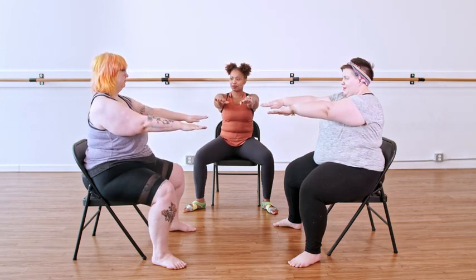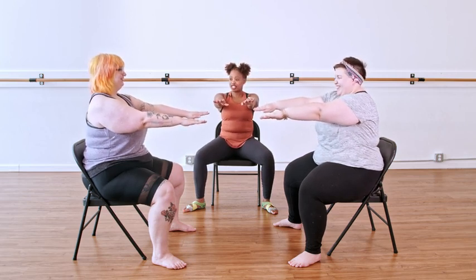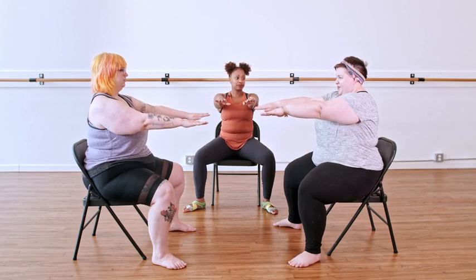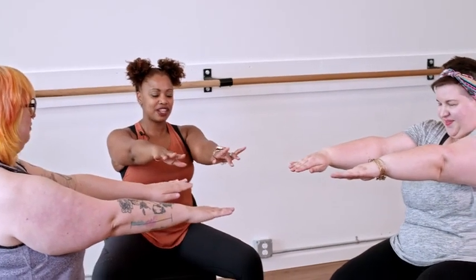Let's play with the pelvis. Do you feel the difference? We just got rid of the stability. Let's go two. Let's go one and release.